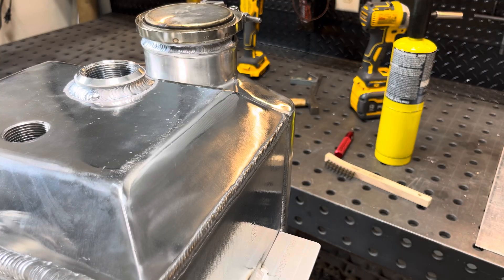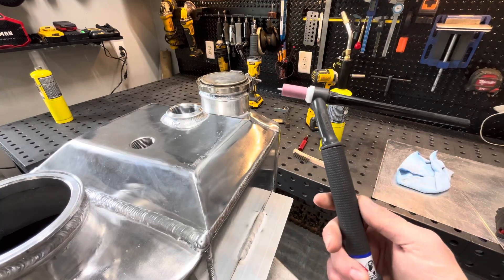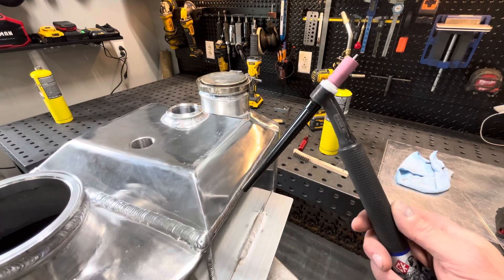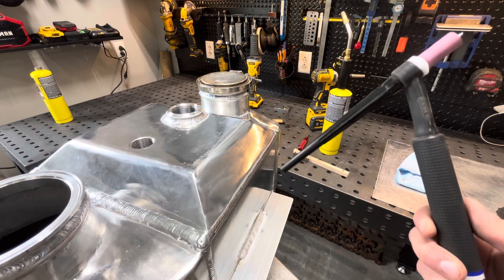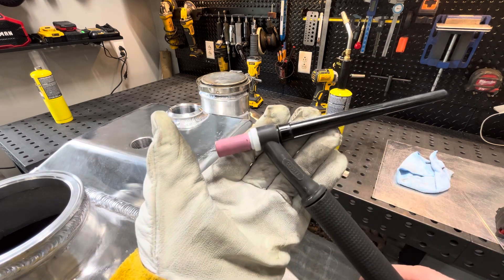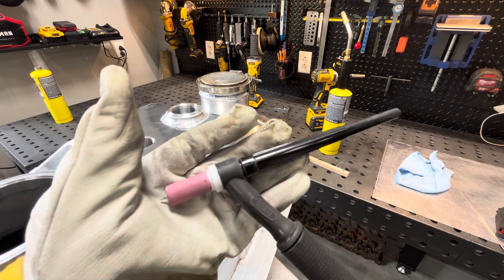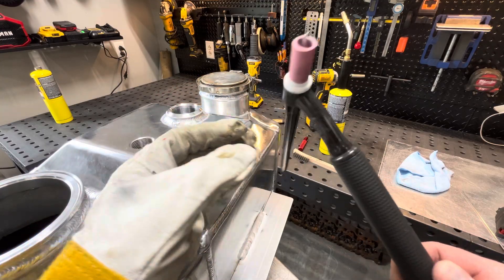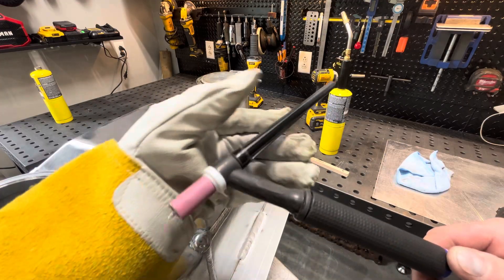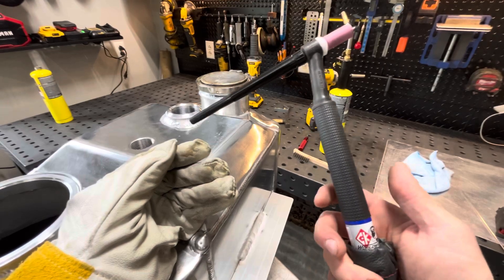I had a couple people ask me about torches. For years now, CK has been extremely good to me. We've used their products at work for years. This is just a CK 230 FX flex head. The 230 is a little bit bigger than the 20 but uses the same consumables. The head length is a little bit longer and the handle is a little bit bigger. Pretty sure this torch is rated for about 300 amps. I don't think it gets any better than their stuff, so I wanted to give them a shoutout.